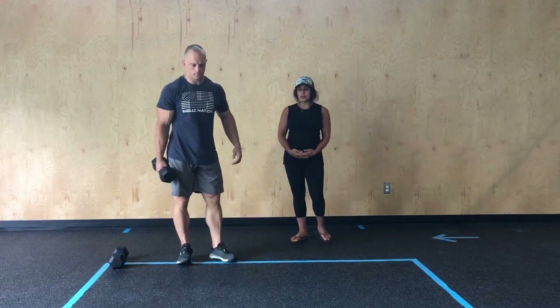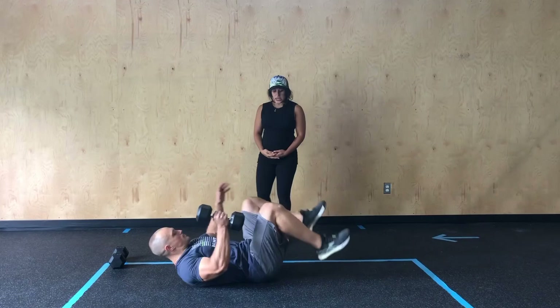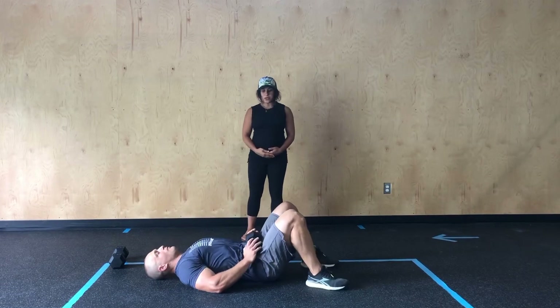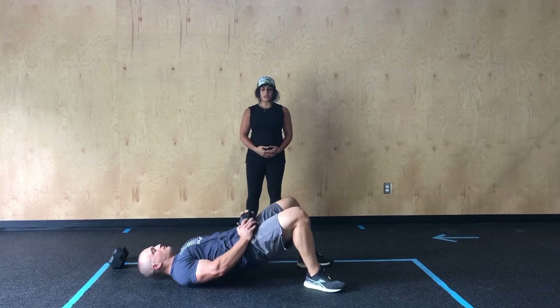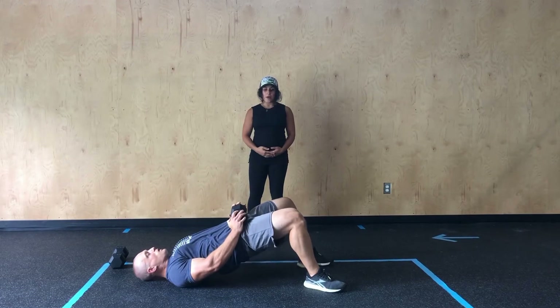From there, he's going to head down to the ground for his weighted glute bridge. He's going to keep both feet planted. He'll place his weight on his hips and then from here, he'll drive those hips up, good squeeze at the top before resetting back down.